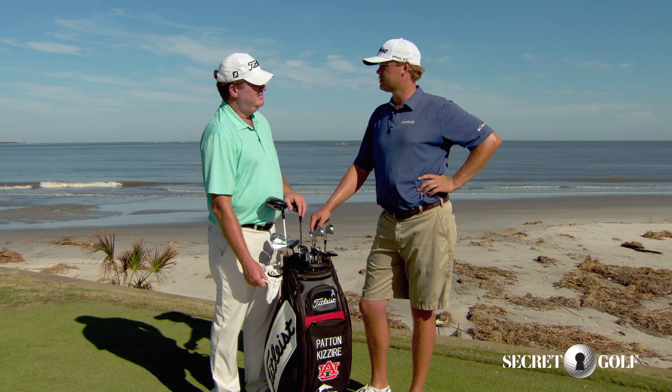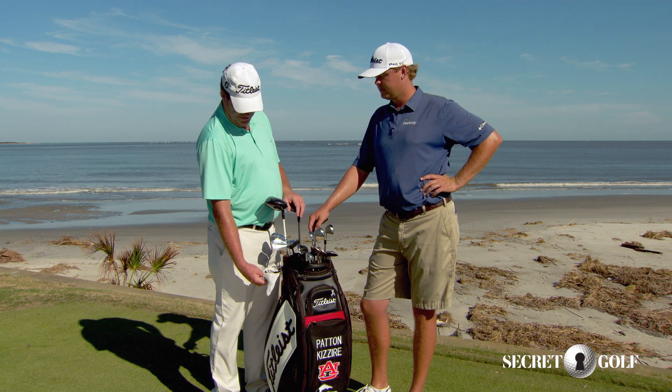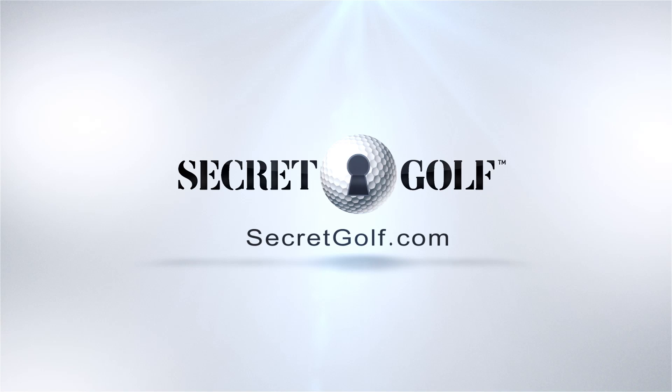What ball do you play? Titleist Pro V1X. I've used the Pro V1X for years now. Foot Joy Players Glove? Foot Joy Glove. I'm Titleist all the way through and through.